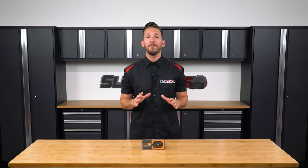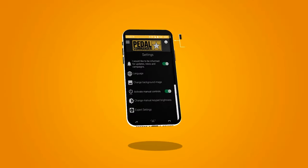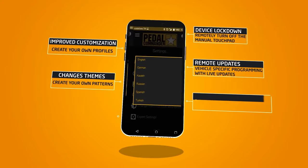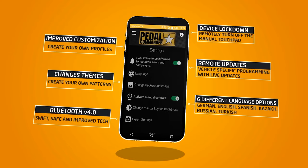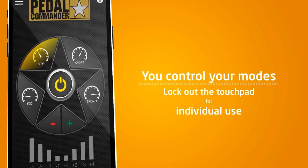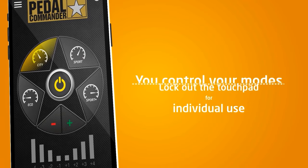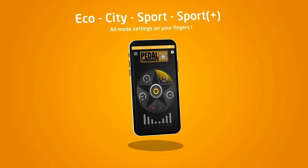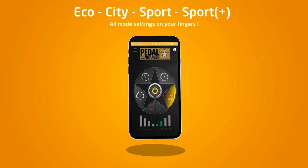For those of you that are tech geeks, the Pedal Commander comes with a free app that allows you to pair your smartphone to your Pedal Commander for complete control of your Spider's throttle response right from your phone. It's actually pretty genius and allows you to control all the same features that the physical module does — making this a great solution for those who plan on riding in the rain, as you can simply stash the Pedal Commander away and use your phone to control your throttle response.